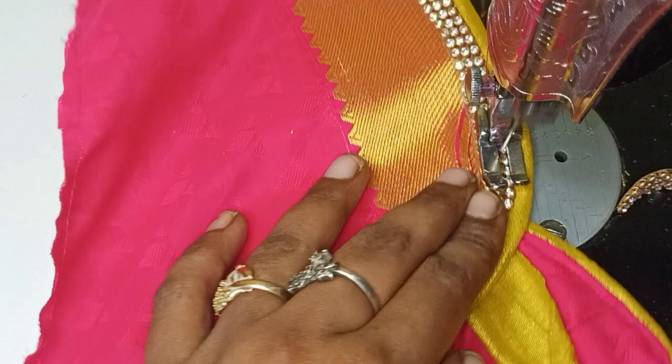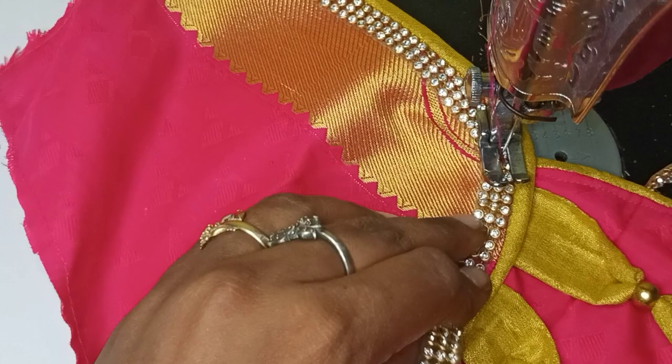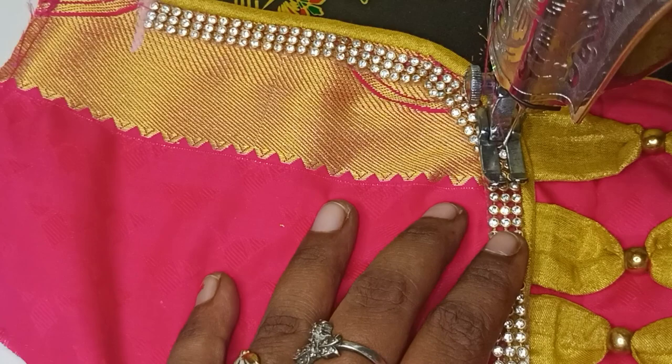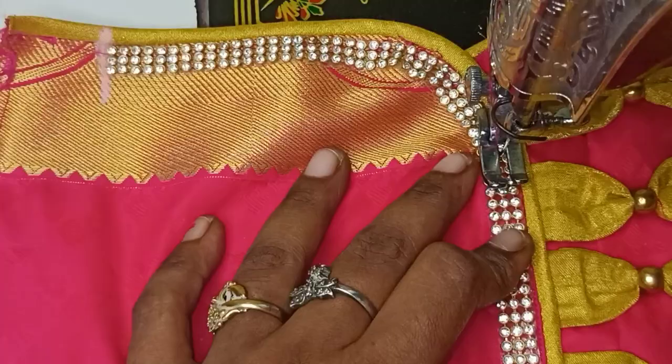If you want to remove the stitches, you will need to remove them in the middle as well. We will attach the needle to the gap and stitch the gap. I am going to cut the gap and stitch it. I will show you how to get the gap — you will see the speed of the gap. We are going to show you this for the first time.